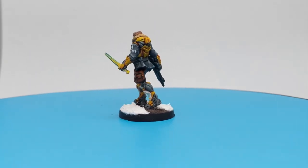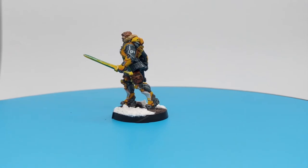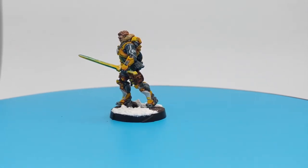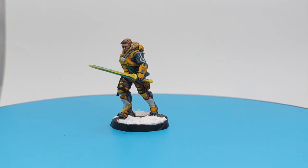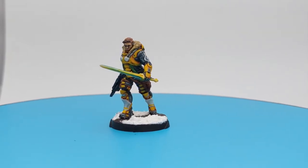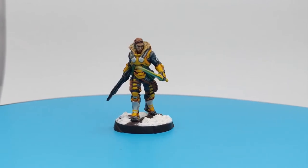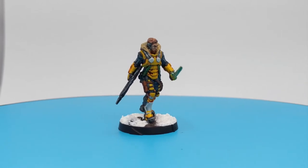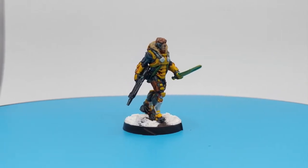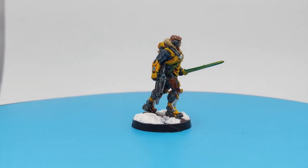Hello guys, welcome back to the channel. In today's short video we will paint Adil Mahmoud from Operation Kaltstrom, actually from the Darfors pack. This is a special character so we will put a little more details to him at the end of the video. I will show you how I painted his power sword. So sit back, relax and enjoy the video.